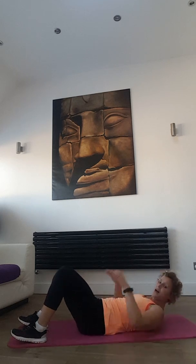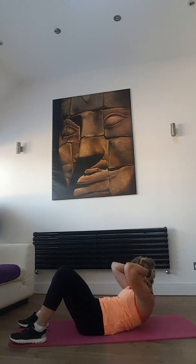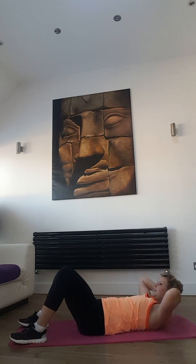Next one — again let's do crunches. Hands behind your head, go up for 2, down for 2. Ready, let's go — 1, 2, 3, 4, breathe out. Down, breathe in.